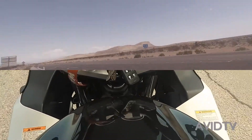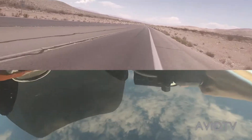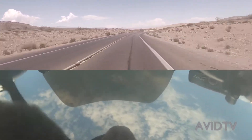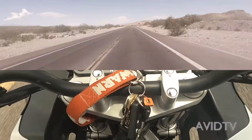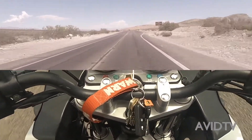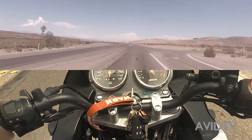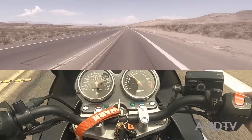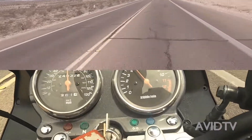Alright, here we go — first gear, second, third, fourth. There's 60 right there, comfortable 4500 RPMs.